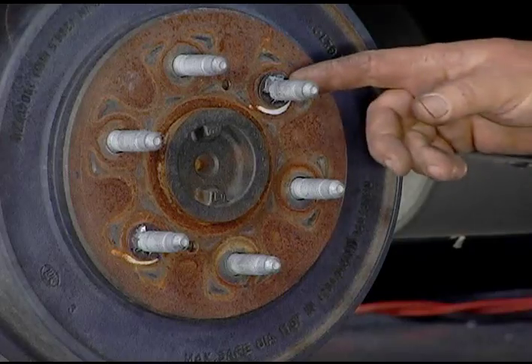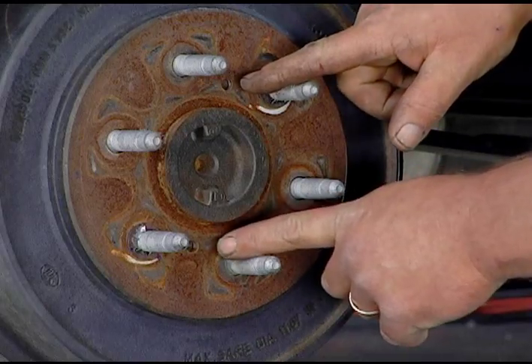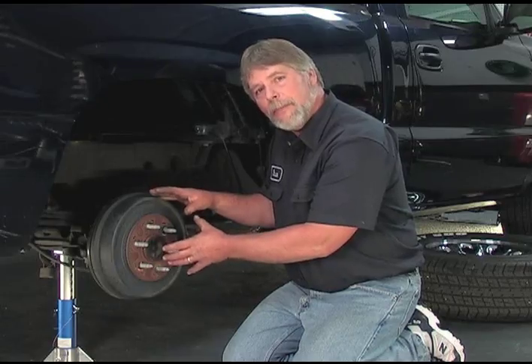On our truck, what we need to do is remove both of the clips. The reason the clips are on here is that during the assembly process of the truck, it stops the drum from coming off. So I'm going to go ahead and just remove the clips — we're not even going to reuse them. Also on this one, it has two puller holes made into the drum, two threaded holes. You just take two bolts, put them in there, tighten the bolts up, and as you tighten them the drum will come off. Let's go ahead and remove the drum.